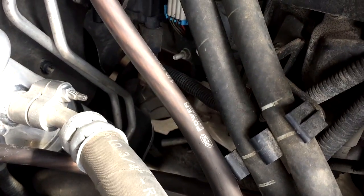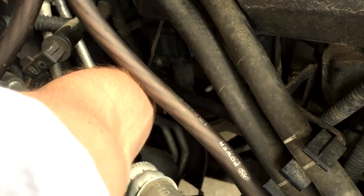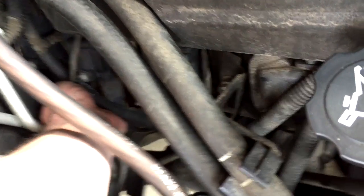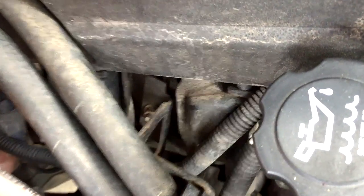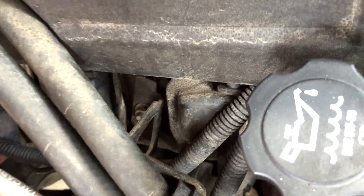I do warn you the spark plugs may fall, so be very careful — if they fall you can crack or chip them. I'm going to stick this back on here on camera to show you guys it's not that hard to do your spark plugs, and that you're wasting your money having a dealership do it for you. Stick that back on there and the boot back up on top, then check and make sure everything's on there good.